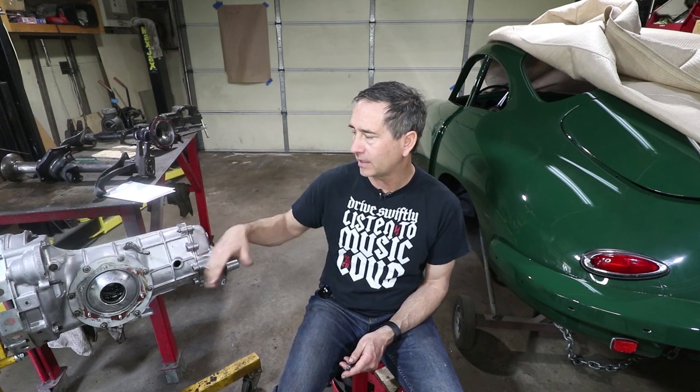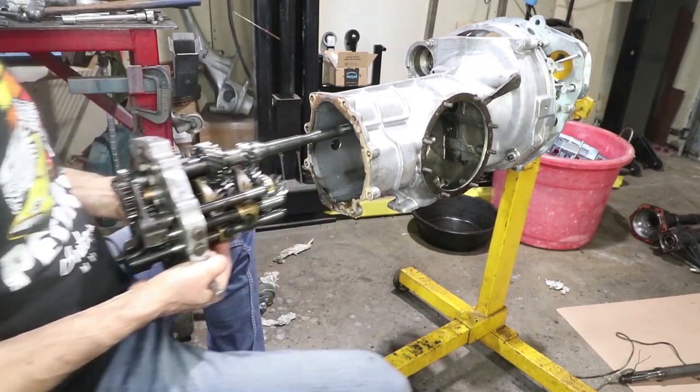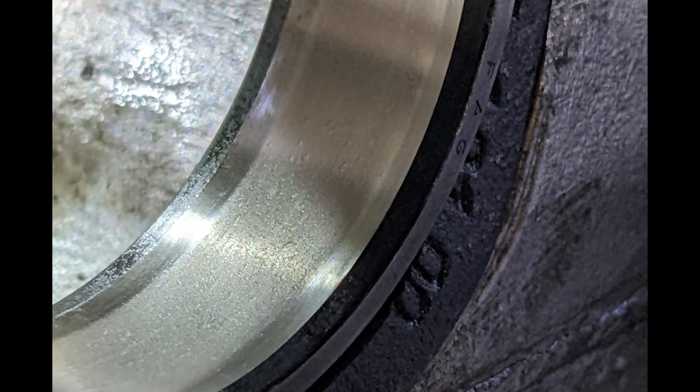Today I'm happy about another 356 video. I'm going to share the update with the transmission and talk about the game plan on that. If you weren't here last week, I was intending to fix a transmission oil leak. I had a few leaks at the side cover and at the rear seal. Ended up taking it apart, doing a full inspection, and found some bearings that weren't failed, but the failure is imminent.